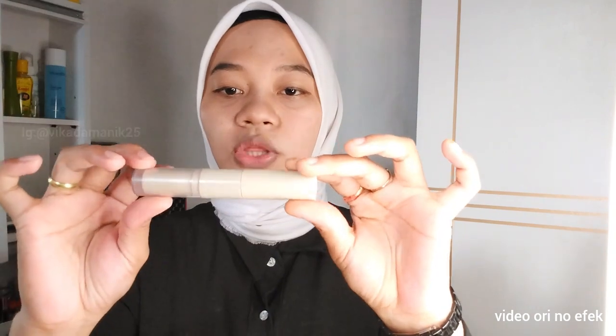Nah disini aku mau review lip cream 2in1. Kenapa 2in1 dari brandnya Madam G? Karena di dalemnya itu ada 2 guys — ada lip cream, kemudian ada lipsticknya.